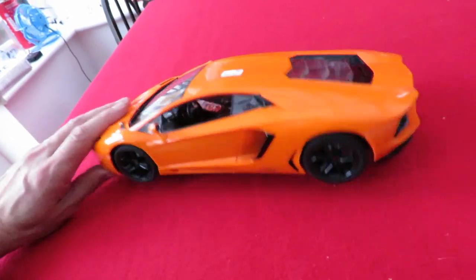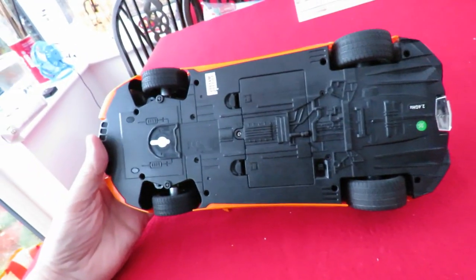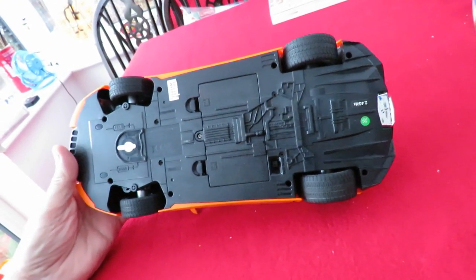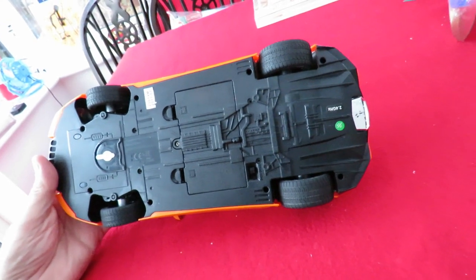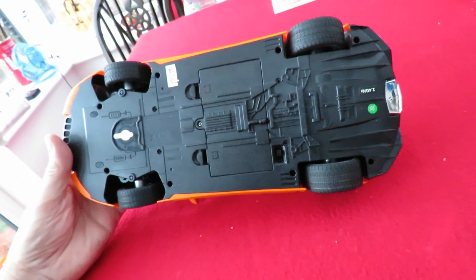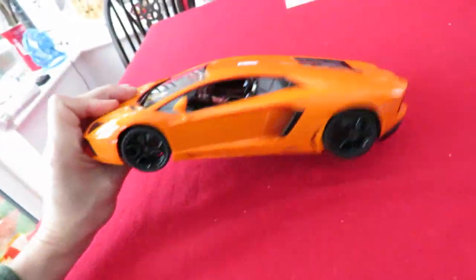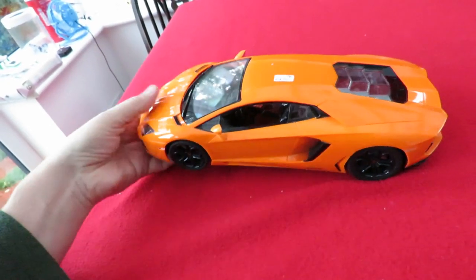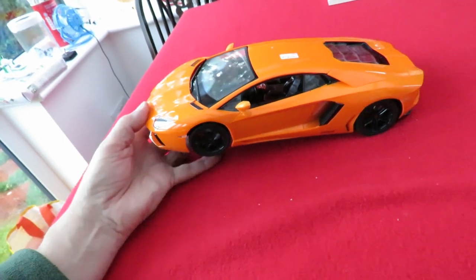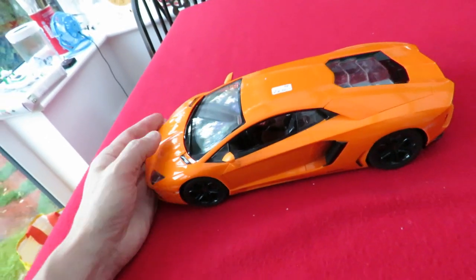So what are we going to do with this one? I guess I can just take it apart so we can have a look inside. But we're not going to see it running unless I can find a suitable transmitter. I've seen some in the shops that look like this — it might even have been Lidl.